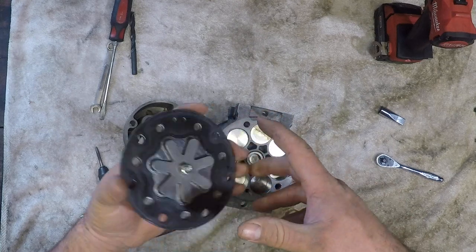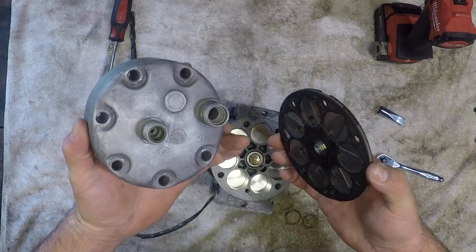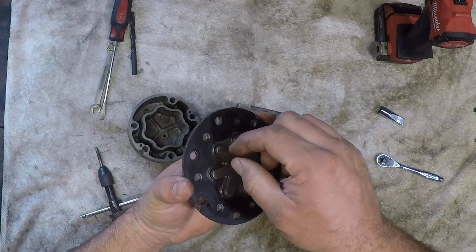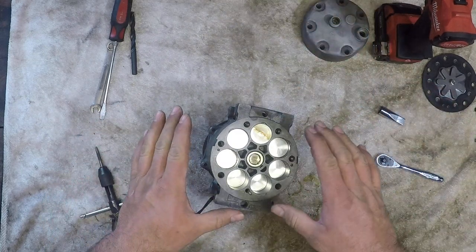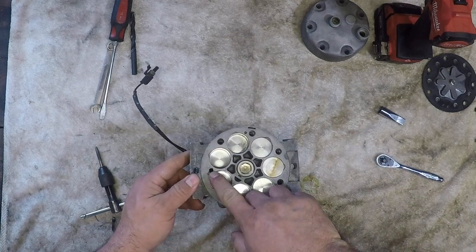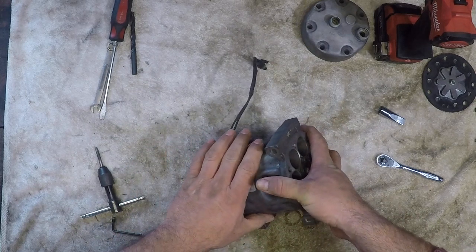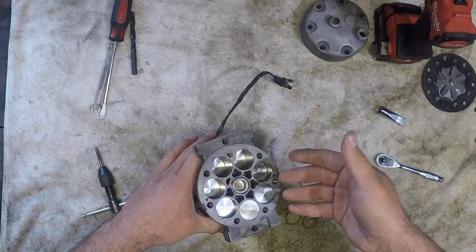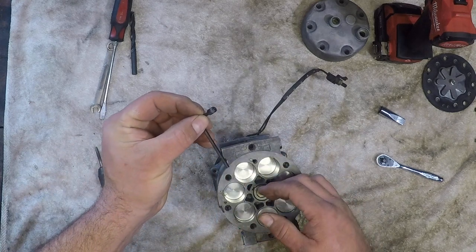Here's your check valve setup. It sucks air through the outside holes, down into the cylinders, compresses it, and discharges it out through the center discharge hole. So we'll set this off to the side. The only thing that really needs to be addressed here is this hole — it allows oil from the freon to flow through into the body, lubricating the bearings, the plate, and everything underneath. That's why there's oil in your freon.